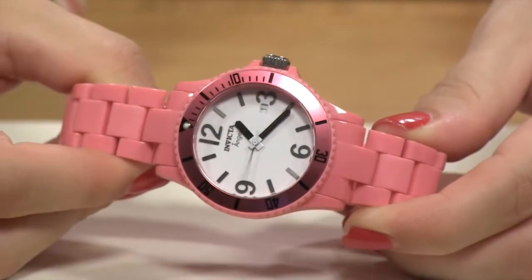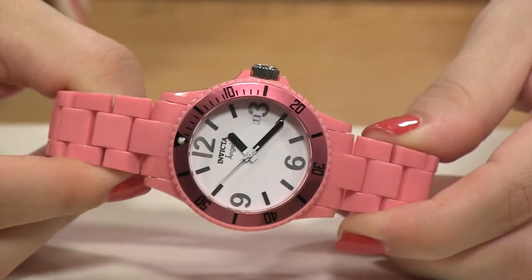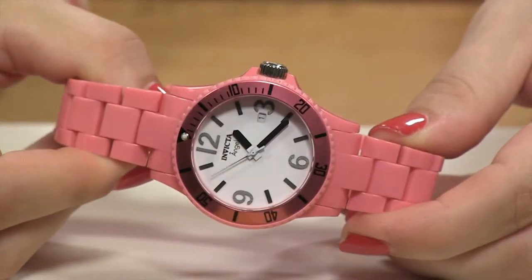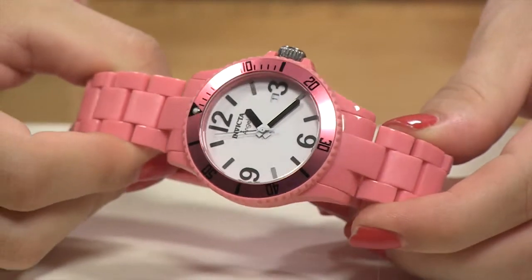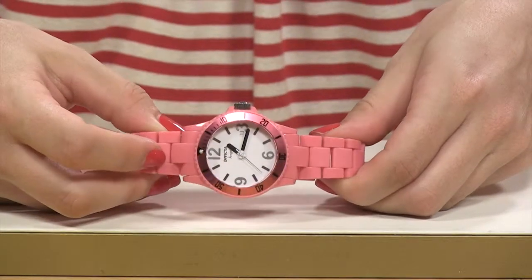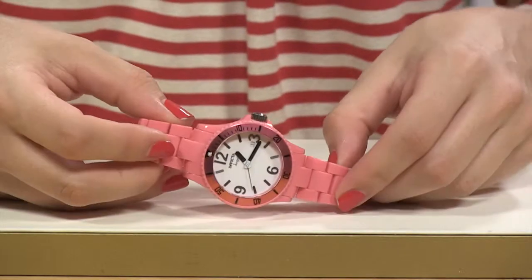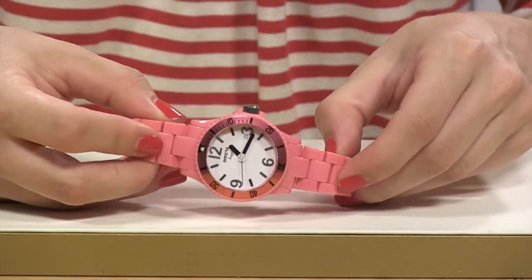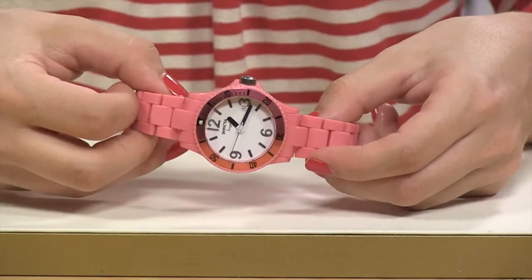When you take a closer look, you'll notice that you have two different shadings on those hour markers and hands. That's because your plating is done in both gun metal and exposed stainless steel. Moving outward to your bezel, you'll notice a hot pink aluminum top ring with all those indicators and a loom blob — yes, that is the correct term — at the 12 o'clock position.